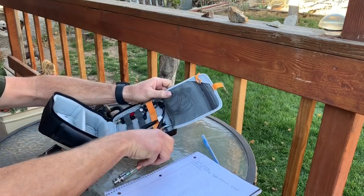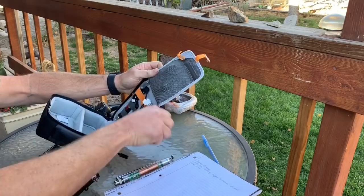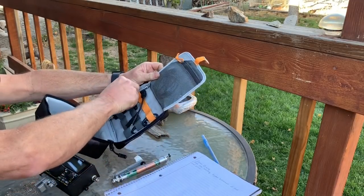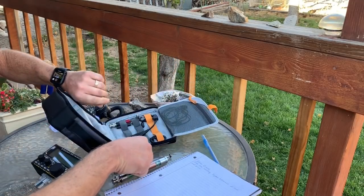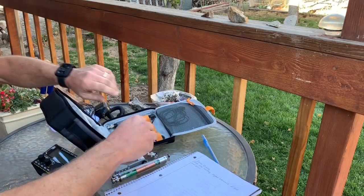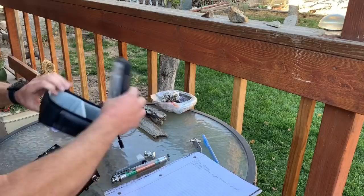I'm going to take this antenna out, take this out, take this out, and we'll take this out. Take this out too. Guess we won't need the tripod adapter, and now we'll set this aside.